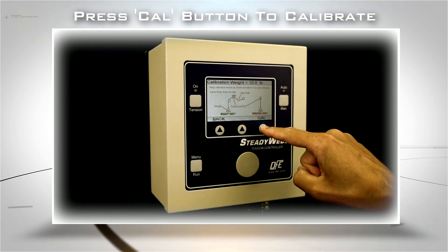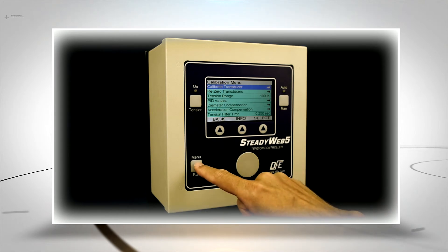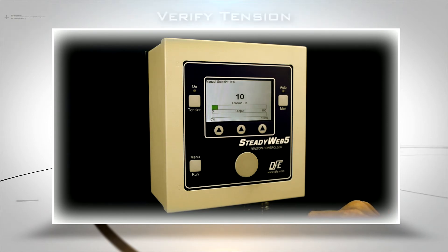Press the Cal key. Your calibration is now complete. Now navigate back to the Run Mode display by pressing the Menu Run key. Verify that the displayed tension reading is correct.